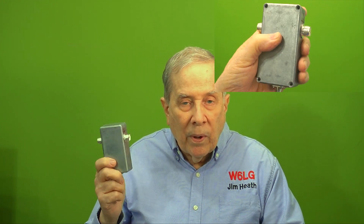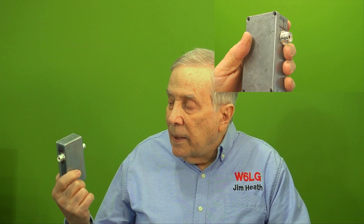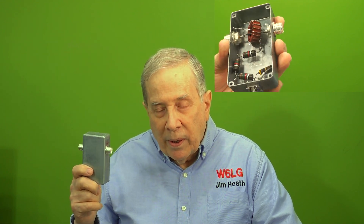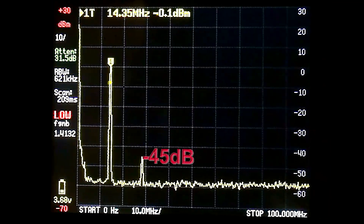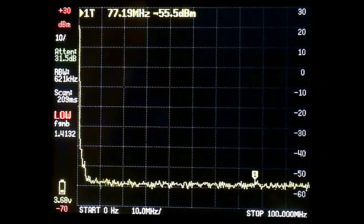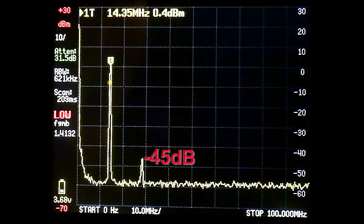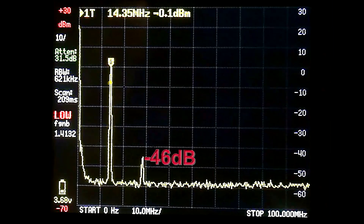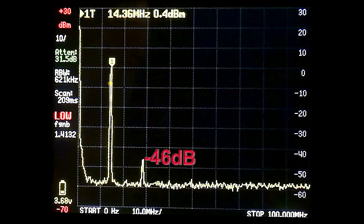This sample box worked great — it didn't heat up and it gave me accurate results. Let's take a look at some of those results: 45 dB down. Key it again — 45 dB. Retune a little bit, 46 dB maximum output at 1500 watts. The good news is my amp is clean. Minus 45, minus 46 dB is wonderful.